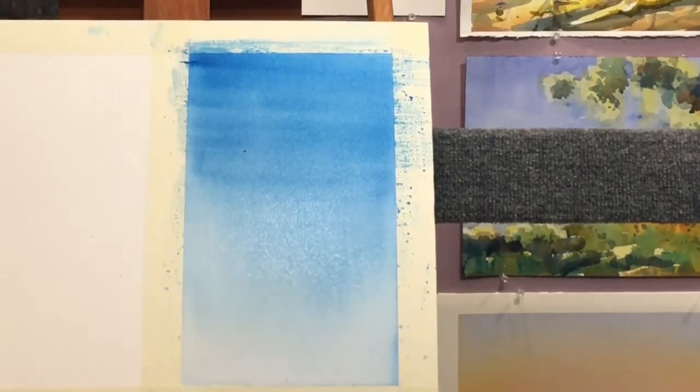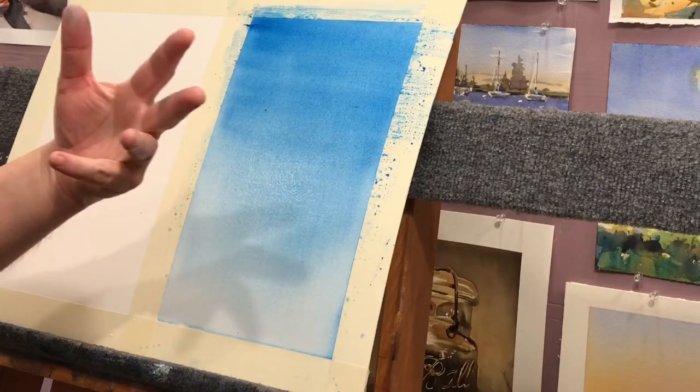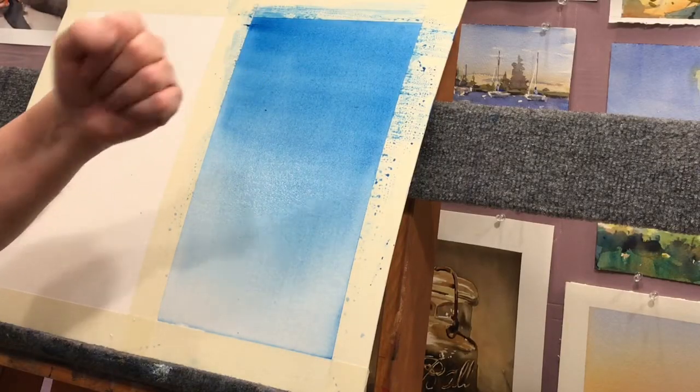I'm going to stop right there. I've got to let this dry before I can work on this one over here. So I'm going to shut the cameras off, let it dry, and I'll come back in a couple minutes.